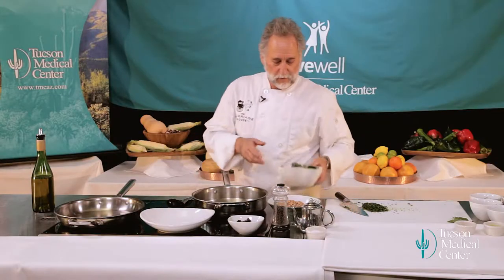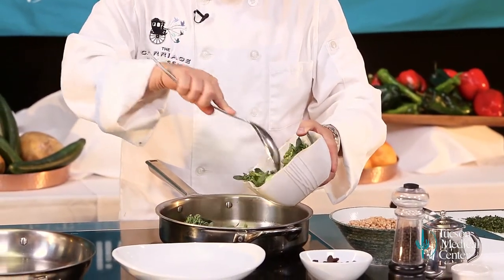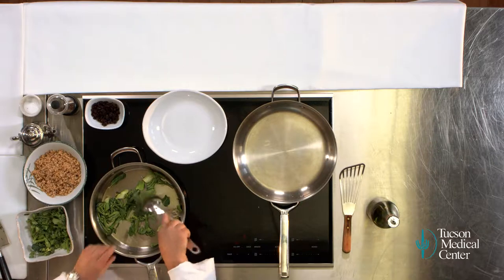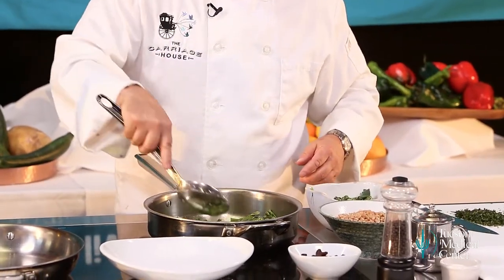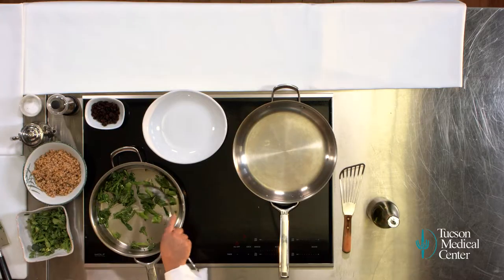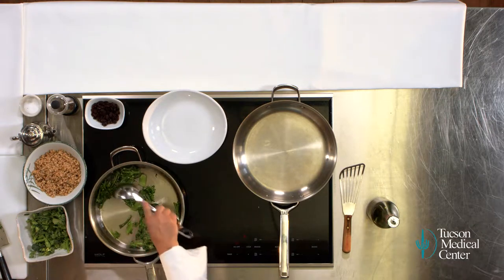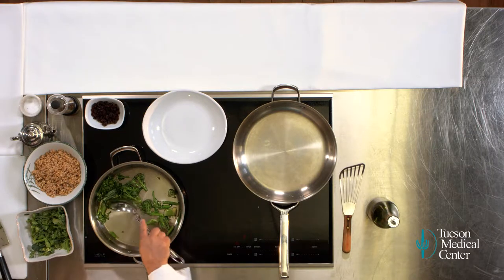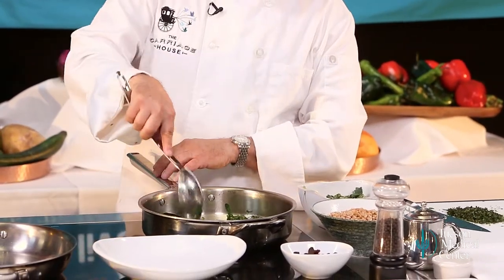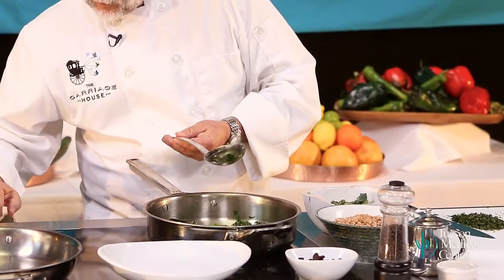Our oil is nice and hot, so we're going to add some broccoli rabe here. As soon as this broccoli rabe hits the oil, the flavors just start coming out — it's just great and you get really nice broccoli flavor. It's a little bit more bitter, which is what we want here for a really balanced dish. You've got to be a little bit patient here. Let it cook down. I've just turned down the heat a little bit because I don't really want to brown it — I just want to sauté it a little bit.